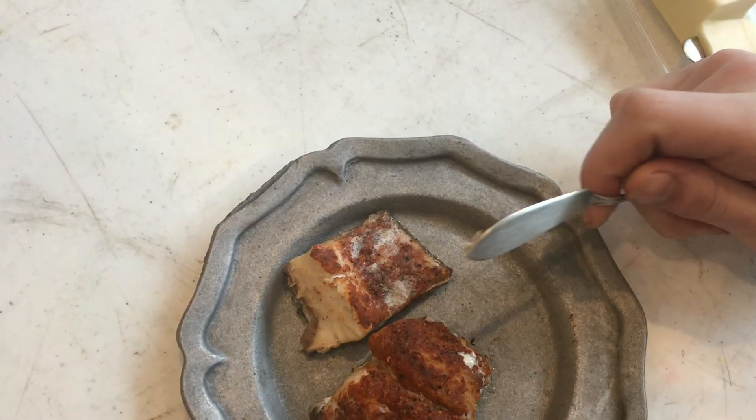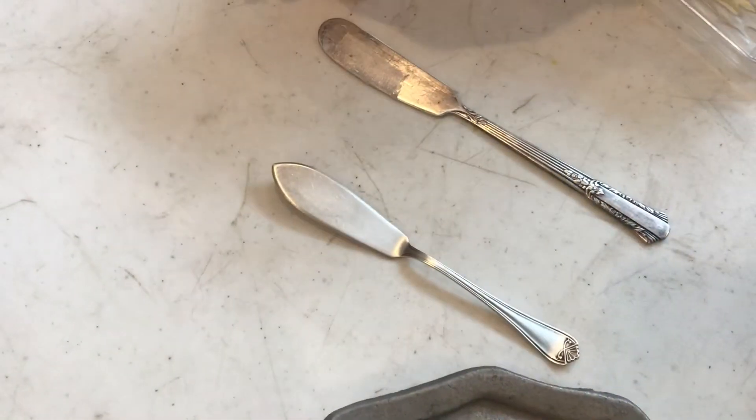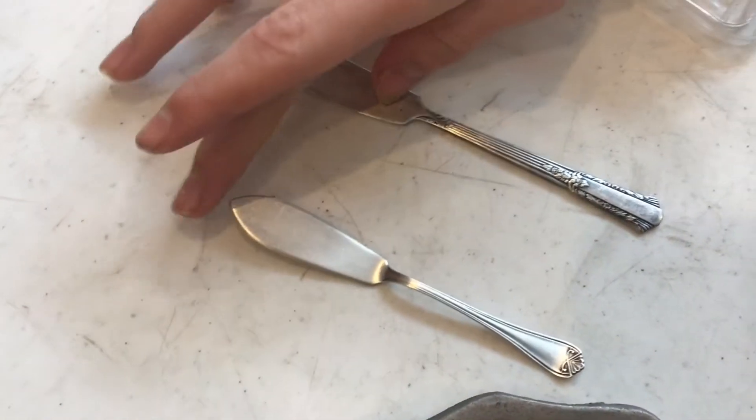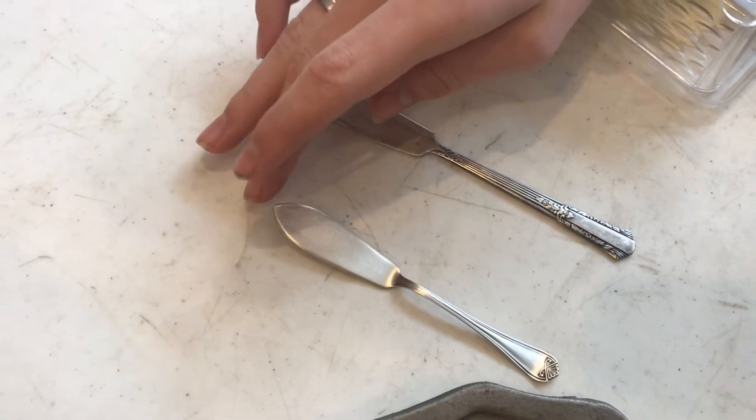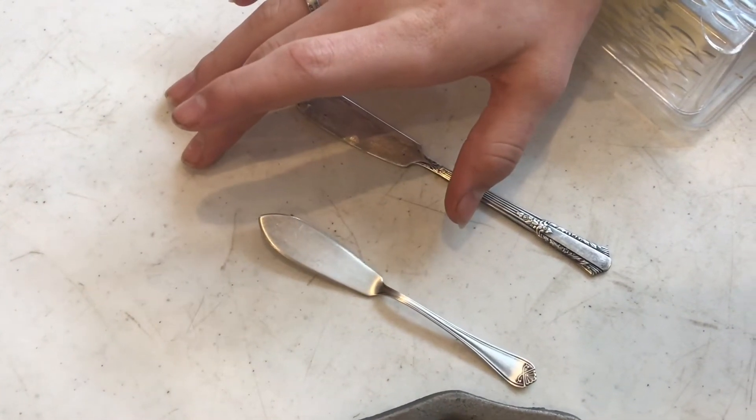The reason that these are made out of silver is so that it doesn't leave a metallic taste in your food. As you can see, the butter knife has a rounded tip and the fish knife has a pointed tip. Sometimes the fish knife even comes with a small fork that will look a little different from normal forks.